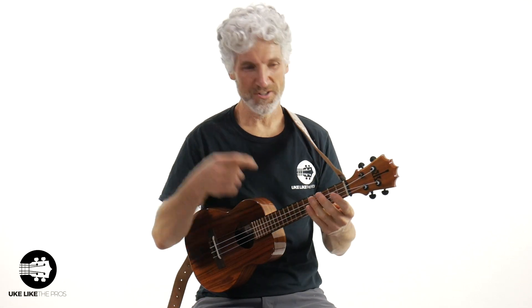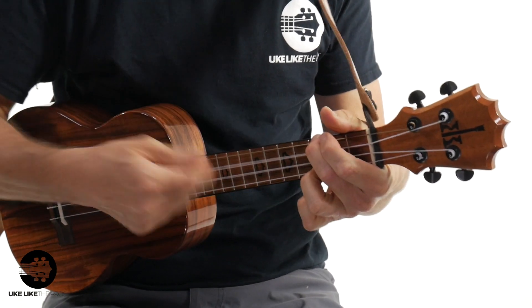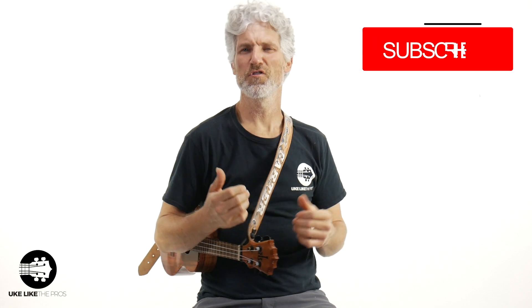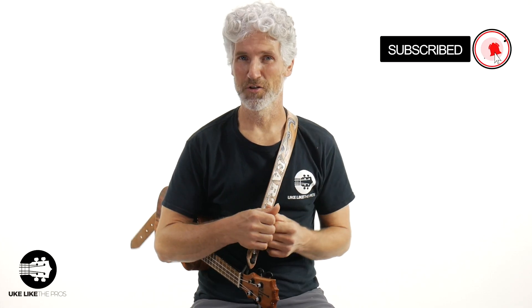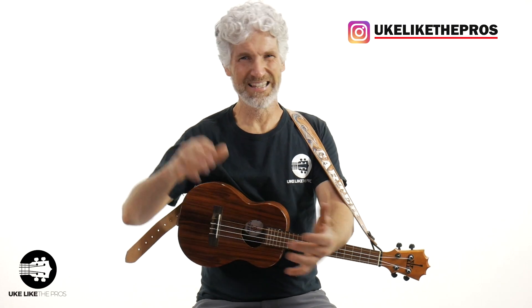Stop holding your ukulele chords like this. Hi, I'm Terry Carter. Welcome to Ukulele to Pros. If you're new to the channel, make sure to subscribe and turn on that bell notification so you get alerts any time we post new content — ukulele, baritone, guitar, and we also do a bunch of live videos. Follow me on Instagram at Ukulele to Pros. So this video: stop holding your ukulele chords like this.